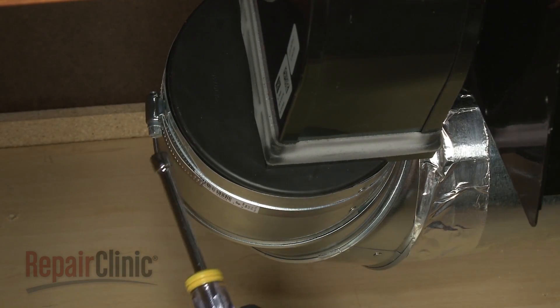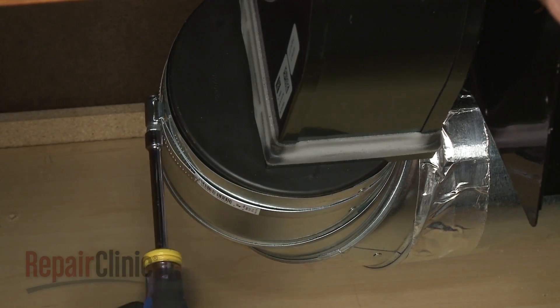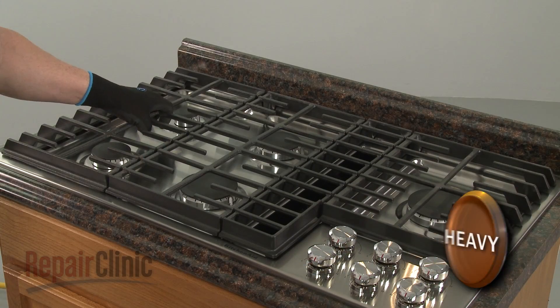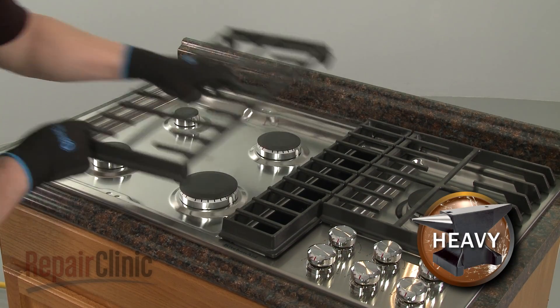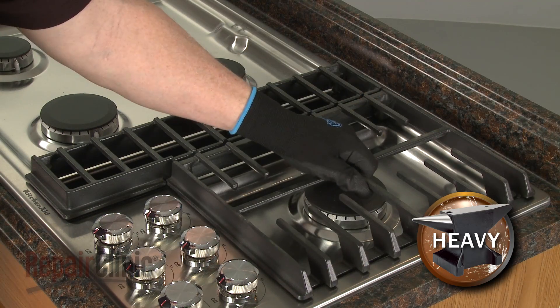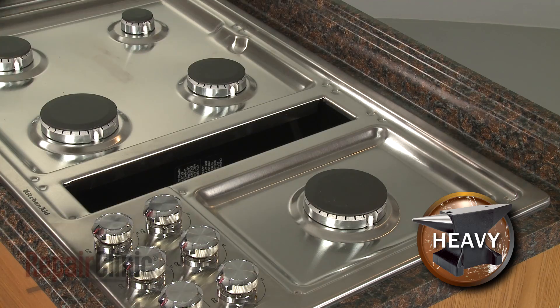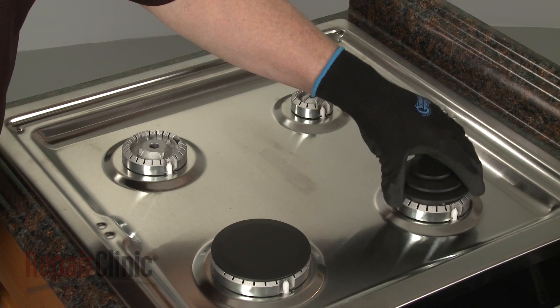Detach the venting from the blower. Now carefully lift off the three grates as well as the vent grill. Remove all of the burner caps and the burner bases.